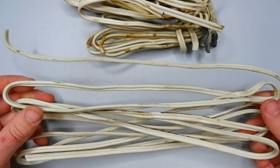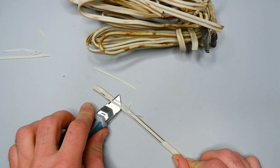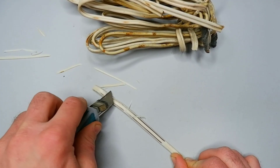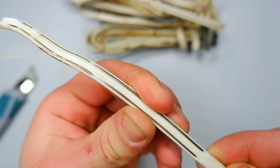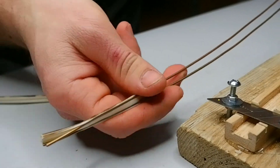Recently I was doing some dismantling of wiring in an old house and I got a lot of old copper cable. With a knife it is impossible to strip it from the insulation. I made a very good device with which I can strip this cable in just a couple of minutes.